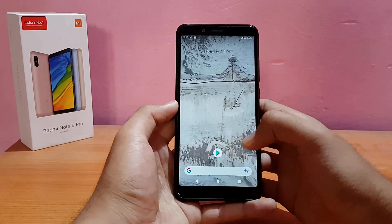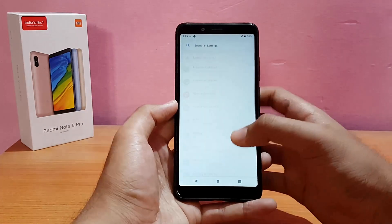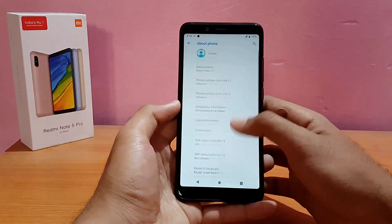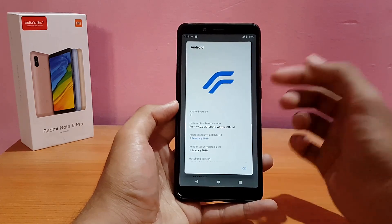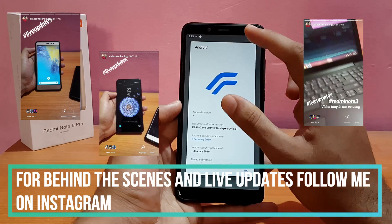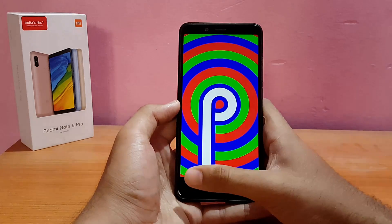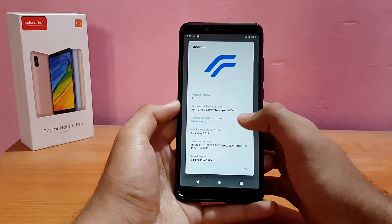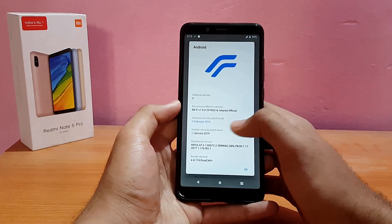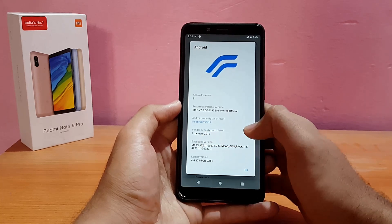Here is my Redmi Note 5 Pro running the Resurrection Remix ROM. Let me first show the about device section — going into About Phone, the Android version is Android 9.0 Pie, as you can see. The security patch level is February 5, 2019, which is really good, although the vendor security patch level is January 1, 2019.